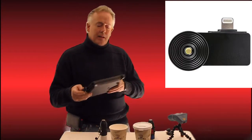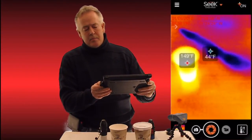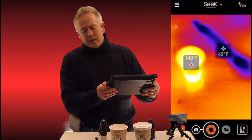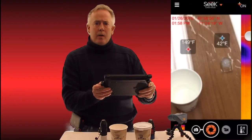As you can see behind me, I've got this pointed at a couple of cups. One has an ice cube, and you can actually see the streak across the table of where the ice cube slid. Next to it you can see the hot water that we poured in this cup.